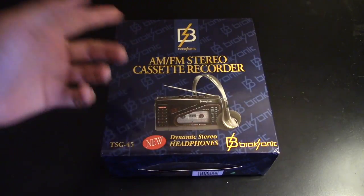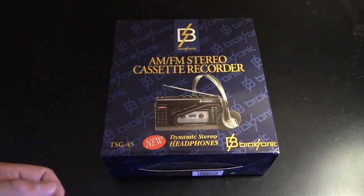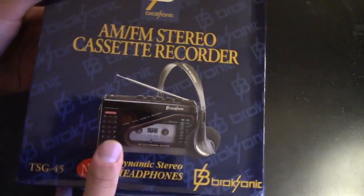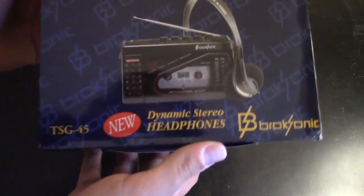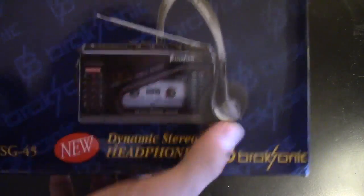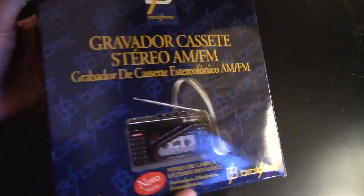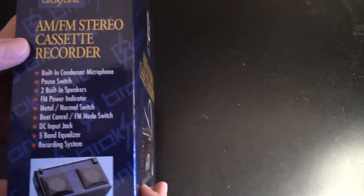As you can see, it definitely has a retro design to it. I'm going to take a quick look at this box before we get down to unboxing. There's a nice design, the cassette player right there, comes with headphones supposedly. Looking around the box, there's some stuff in Spanish — the back is all in Spanish — and some things in English here.